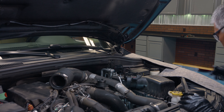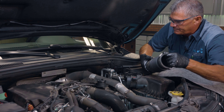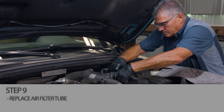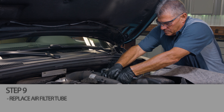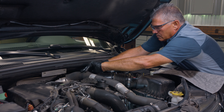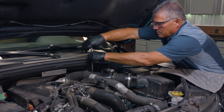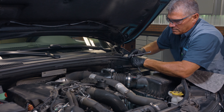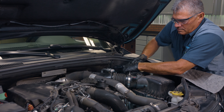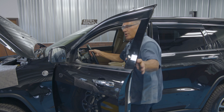Now I'm going to put the air tube back on the air cleaner, then we're going to start it up and check it for leaks. We're going to get in the car and start it up and check for leaks. We have our oil back in the motor, our oil filter changed — we're going to start it up and check it for leaks.